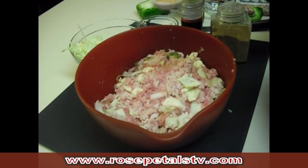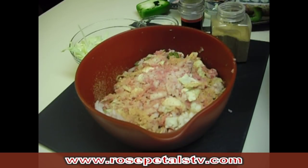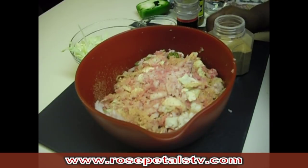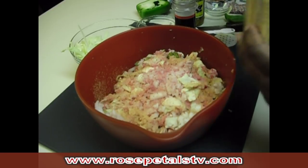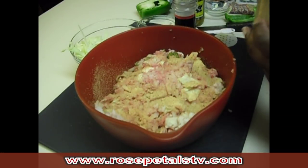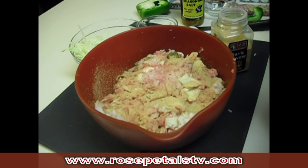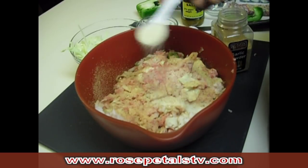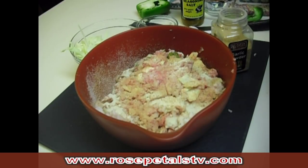Once it is mixed up, we're going to add our seasoning. I'm adding some seasoning salt — that's approximately a tablespoon. You will also need some garlic powder and some onion powder for this recipe. If you'd like the exact recipe, visit me at rosepetalstv.com — all of my recipes from YouTube are there. If your seasoning salt doesn't include pepper, go ahead and add a little bit; the one I use already has pepper in it.